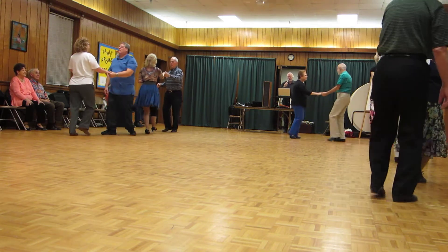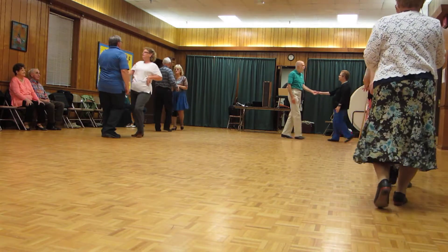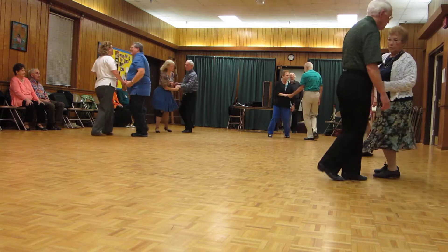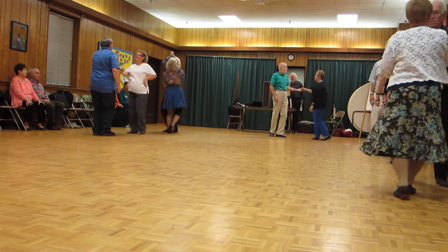Underarm turn. Tuck and spin. Left side pass. Hands underarm turn. Kick ball change. Sugar push.